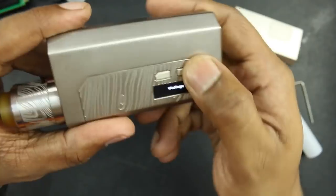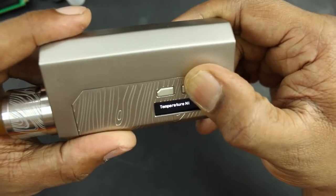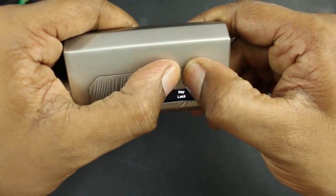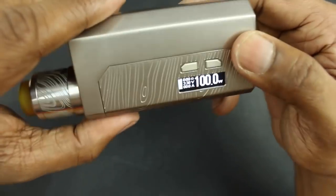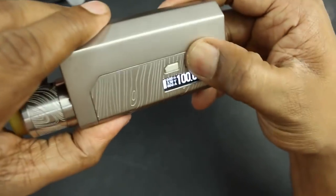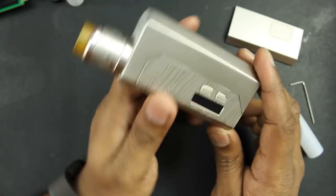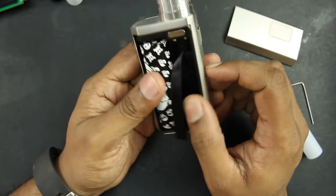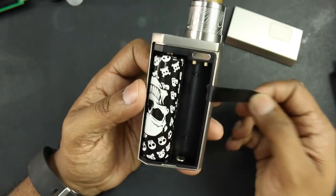Three clicks and you can switch from wattage, temperature, memory 3, M2, M1, stainless steel, titanium, nickel, and bypass — then back to wattage mode. Holding down the two buttons locks and unlocks the mod. Two clicks turns the logo on or off. Holding down the fire button and wattage down puts it into stealth mode. It's basically the same as other Joyetech/Wismec products since they're the same company.